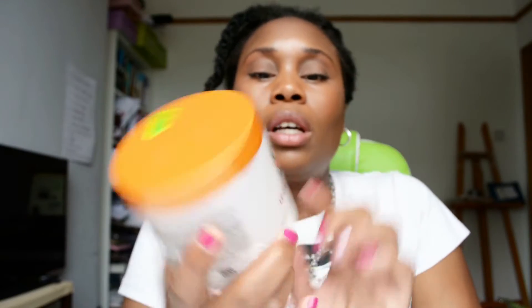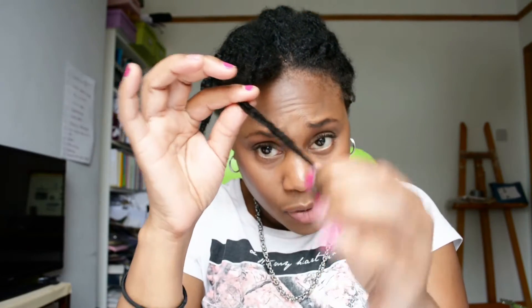So simple — I've just got a bottle of warm water. I've also got my Cantu Leave-In Conditioner, that's the Sheer Butter one. My hair's in twists. What I do is I just untwist it and twist from the bottom.